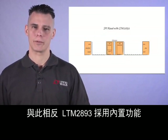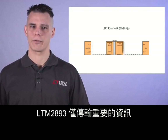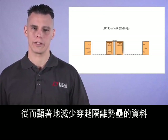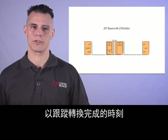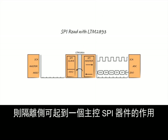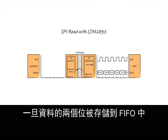In contrast, the LTM2893 uses built-in functions to track and set the proper signaling on each side of the isolation barrier. The LTM2893 transfers only the important information, significantly reducing the data across the isolation barrier. It initiates a conversion with the conversion start signal and then monitors the ADC busy signals to track when the conversion is complete. Once the ADC control signals are satisfied, the isolated side operates as a master SPI device to fetch the serial data from the ADC and transfer it across the isolation barrier into a FIFO.